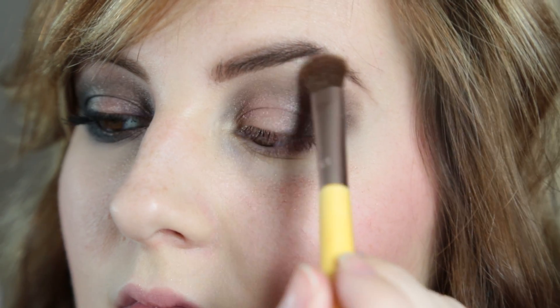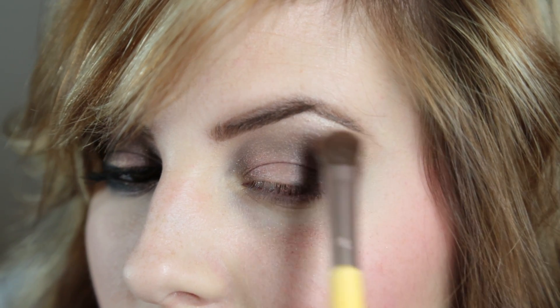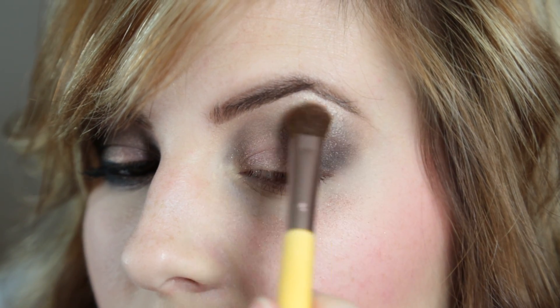For my brow bone, I put in Booty Call from the Naked 2 palette again, and I just really tried to blend it all out and make it kind of smoky.